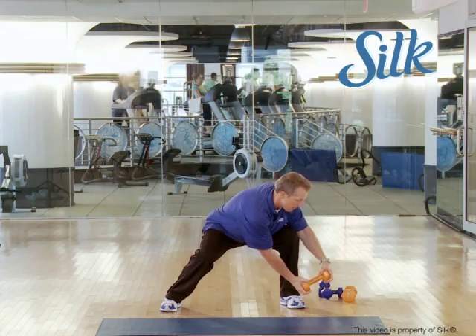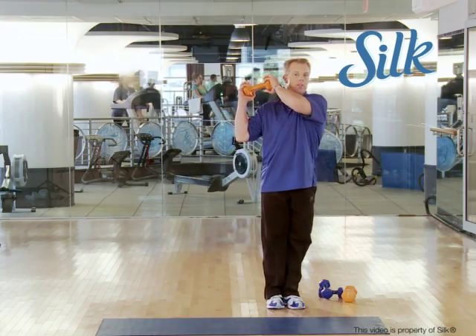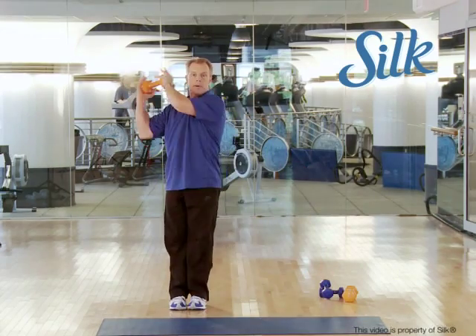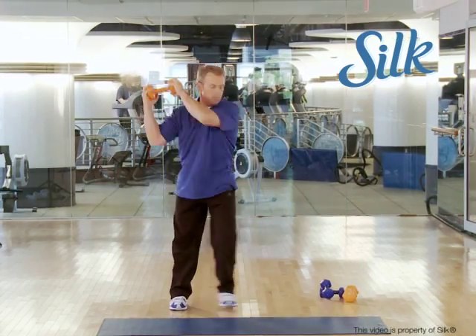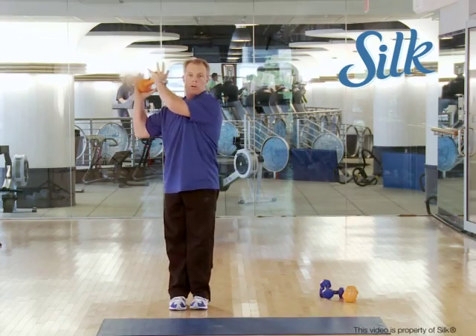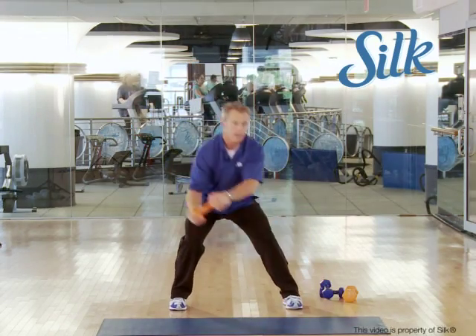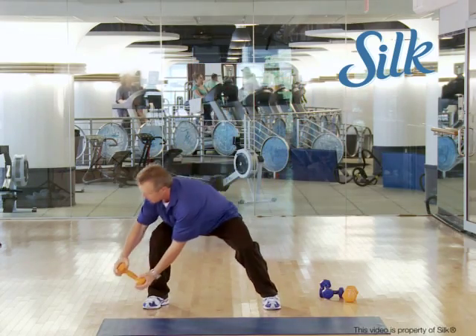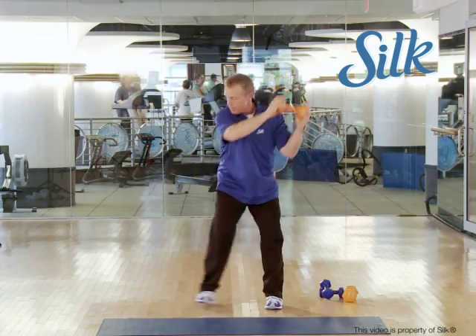Look at your target and then follow it if you're advancing, or you can chop down, come back up, chop down, come back up — last one — see where you're going with it, and then go to the other side. You're gonna chop down, down.